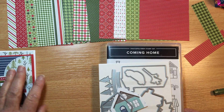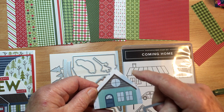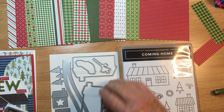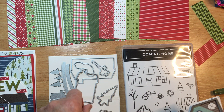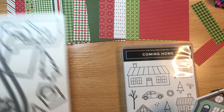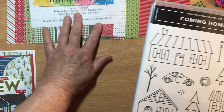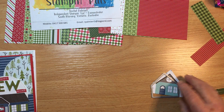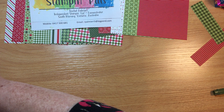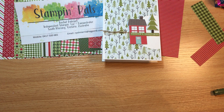Did I mention there are dies with this stamp set? You can use the dies, or for a simple little house it's quite easy to cut around. I'm going to bring the die cutting machine across to cut out the circle — I'll pop it through and if I'm not happy with it I'll do a bit of a trim with the scissors. That's the stamp set — I've seen quite cute kids' cards done with the cars and may well decide to do one of those too.